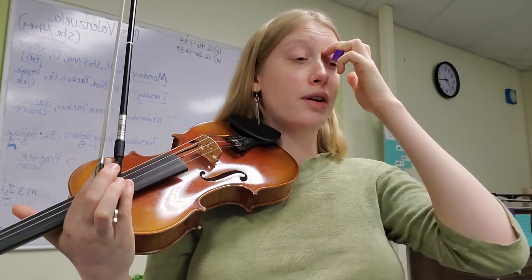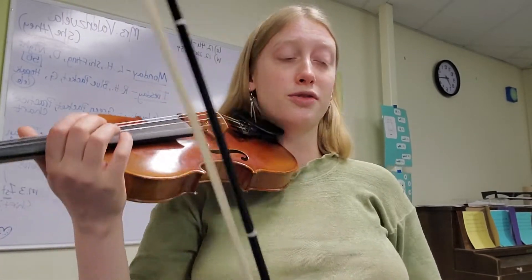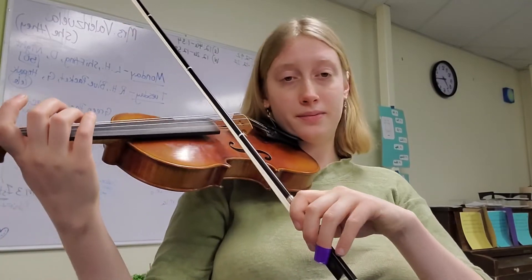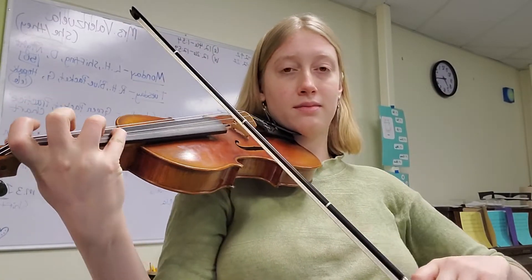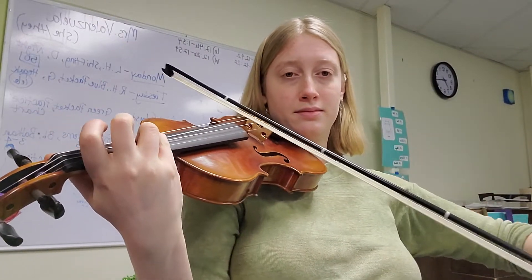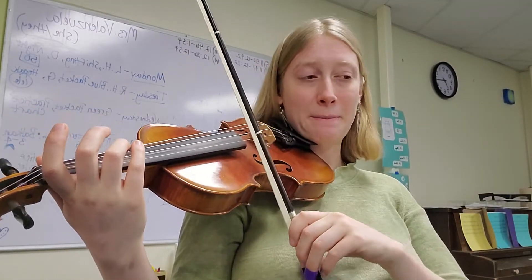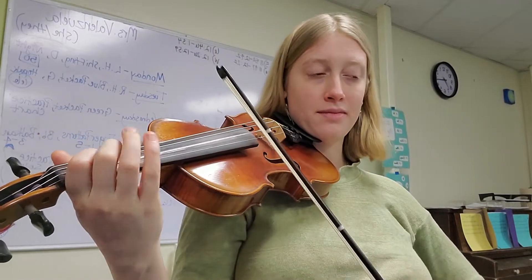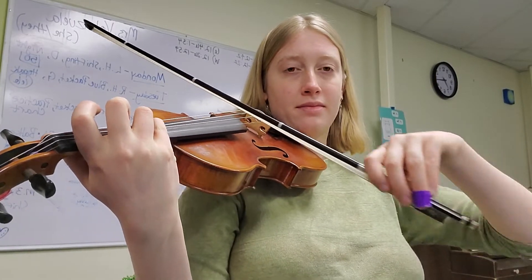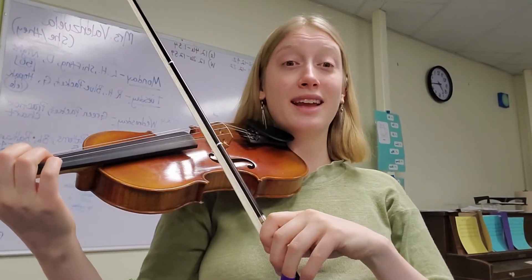Now I'm going to put together the third and fourth phrases. This starts on the fourth measure, the third beat — the open A in measure four is where I'm starting. And now I'll put together the whole thing — all four phrases from the beginning.